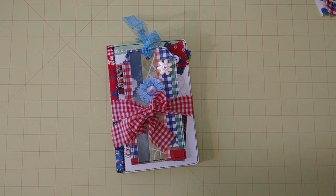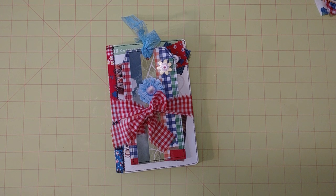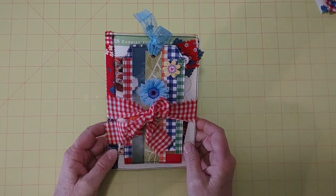Hello friends, it's Sherri from Turquoise Dreaming. How's everyone doing today? I'm super excited to share a quick flip through of this finished recipe journal with you.